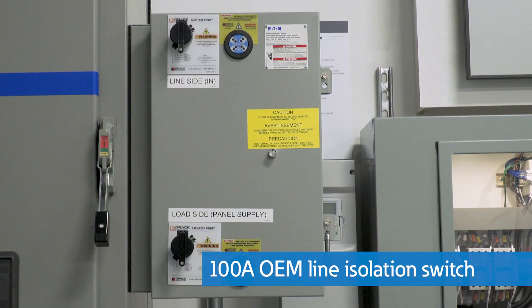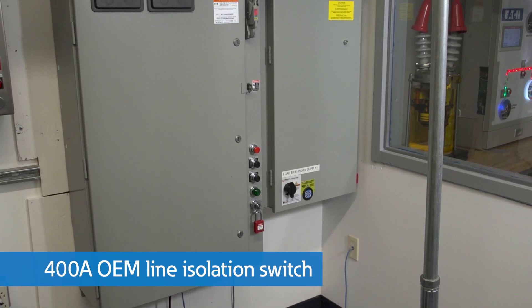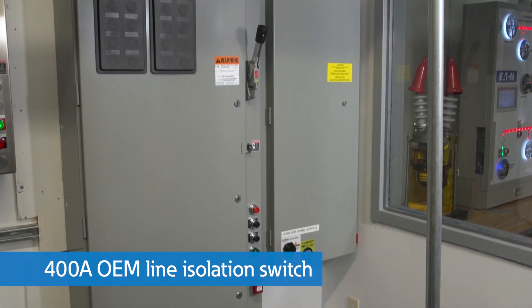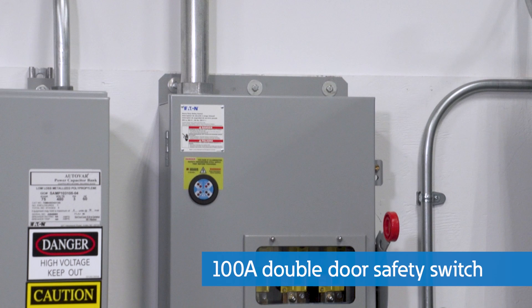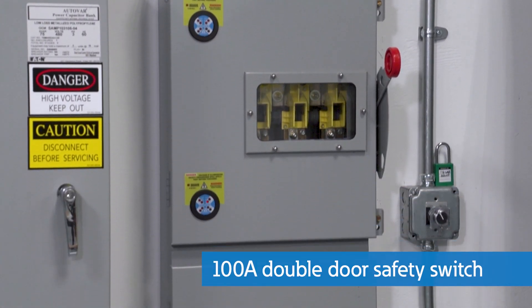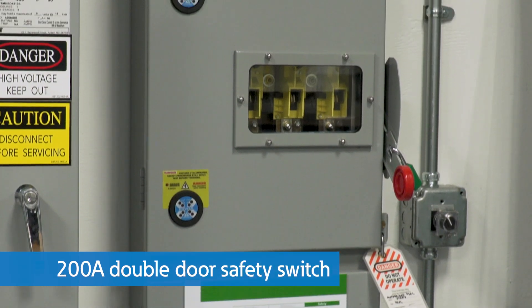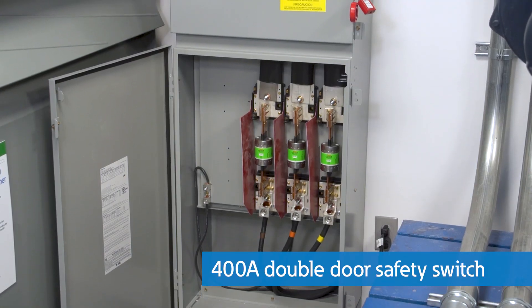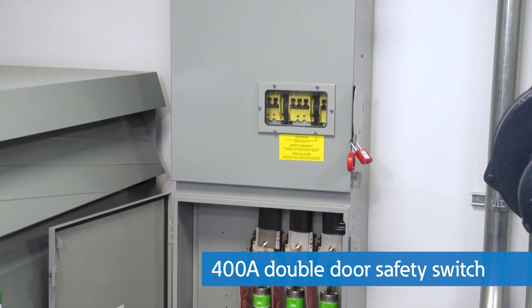You can also get the OLI switch with options such as LED voltage indicators and test probe points. Here at the PSEC, we have a couple of OLI switches installed to demonstrate their benefits — a 100 amp OEM line isolation switch and one rated at 400 amps. Here are a few examples of double door safety switches installed here at the PSEC: a 100 amp double door safety switch, a 200 amp unit with LED voltage indicating lights, and a 400 amp double door safety switch used to supply power to our 300 horsepower motor.